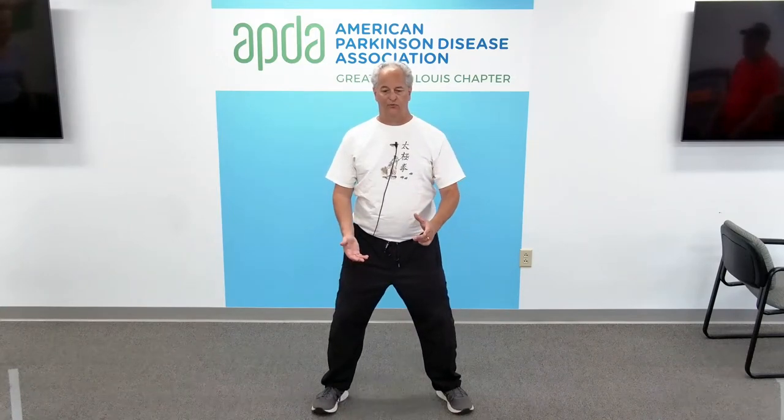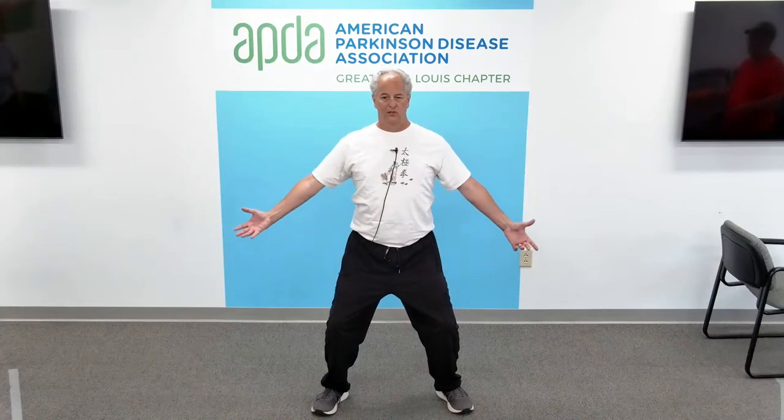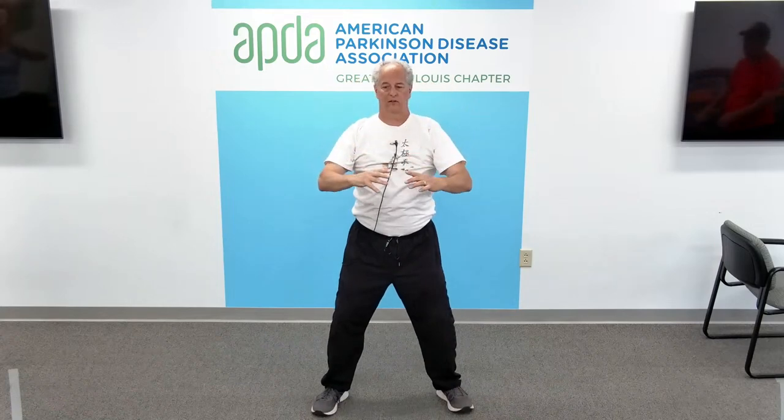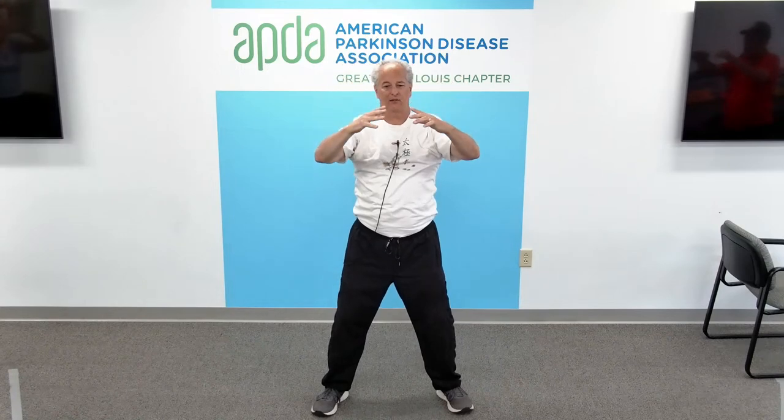Gathering chi — reaching for infinity. Imagine someone's pulling on your wrist, so gently reaching out, reaching up, expanding and opening the body. And relax the hands down the center line. Two more times — gently reaching out, reaching up. Beautiful stretch. Exhale, relax the hands down. One more time, gently reaching out, reaching up. Beautiful stretch. Exhale, relax the hands down. Beautiful.